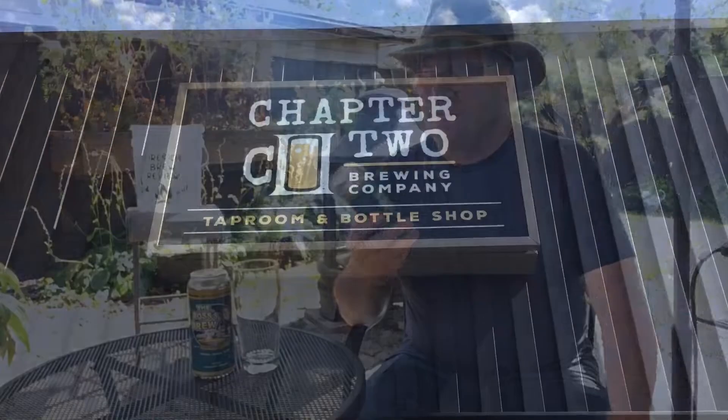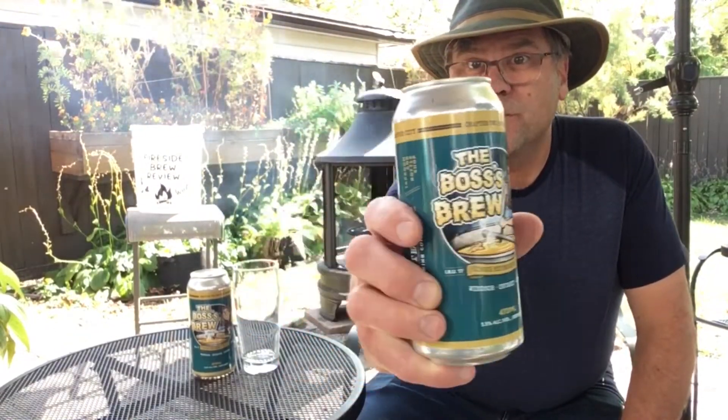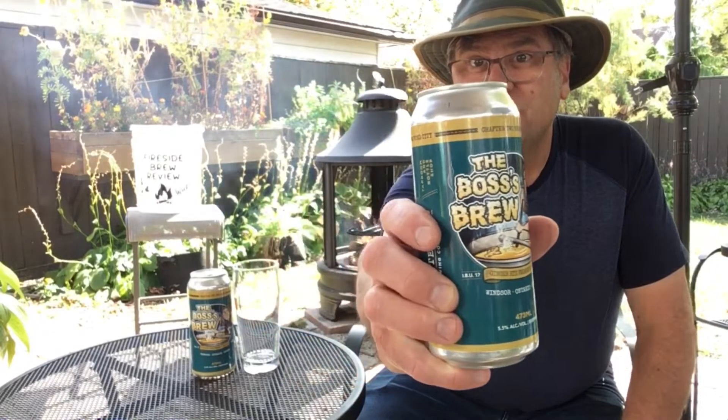Welcome back to another edition of the Fireside Brew Review. Today we're traveling to Chapter 2 Brewery and we're gonna be trying this — the Bosses Brew. Now this one kind of intrigues me. It says it's a ginger rye farmhouse ale. Those flavors seem like something I want to try. I'm gonna be throwing some ham on the fire, tasting this delicious beer. Let's get started.